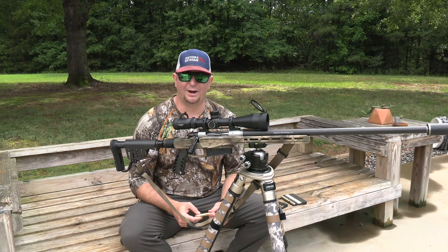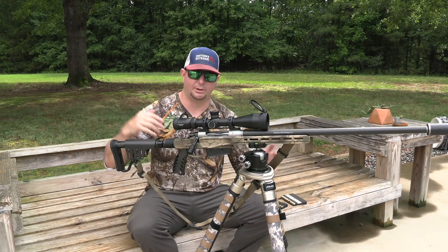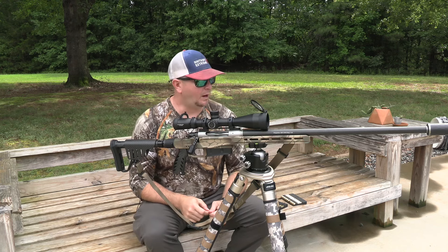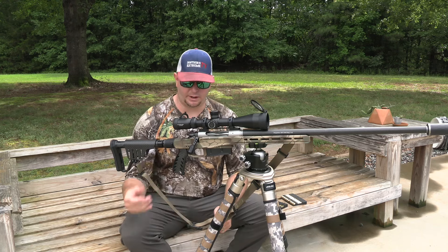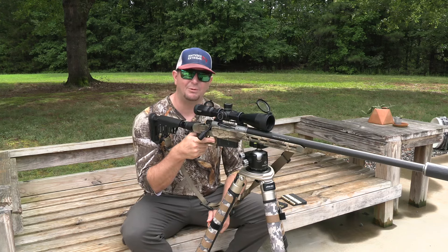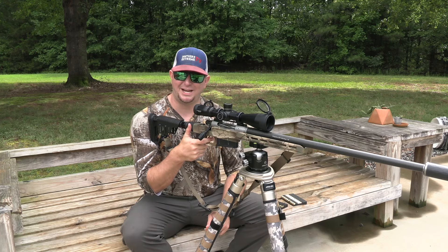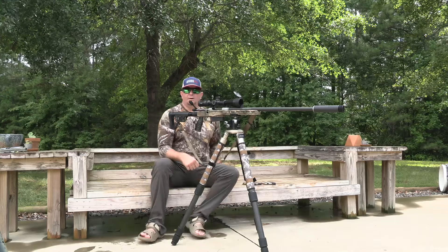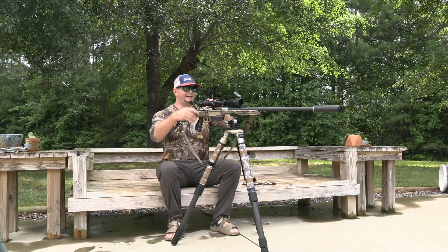I have two different camera angles, so I'll have a target popping up in one of the corners so you can see the groupings. Hopefully you guys enjoy the video — let's see what this Christensen Arms with the carbon fiber barrel and XLR Magnesium chassis can do.